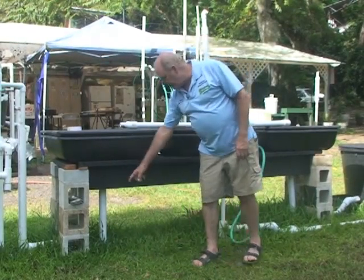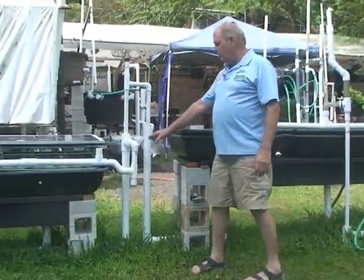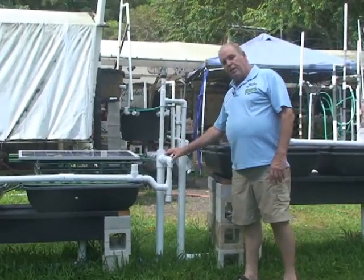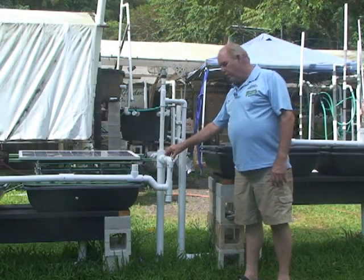Those holes are gathered together — one, two, three — all into one pipe that comes over to here. When we ship this to you, nothing is glued together. You just tap it together with a rubber mallet. You can test run it. When you're sure everything's good, drain the water and glue everything together.